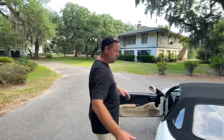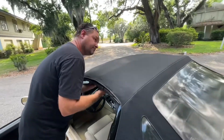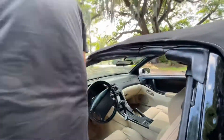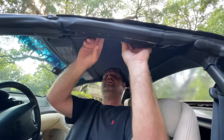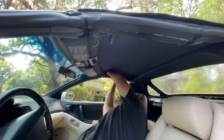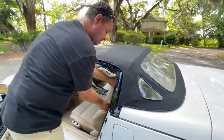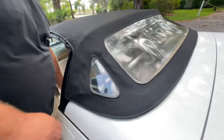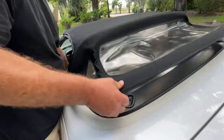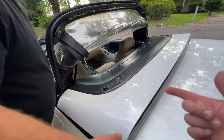So here's the reversal of that. You reach in, grab the lever, press it — that releases. Press the other one — that releases too. Then you want to hit the button on the inside, pull that up just like so, and hit that button again.